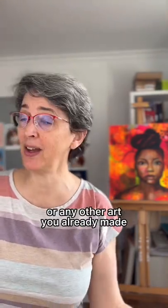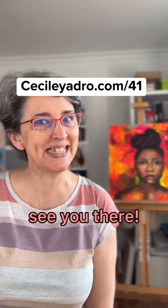So join me in class and learn how to add gold to your portraits or any other art you already made. See you there!